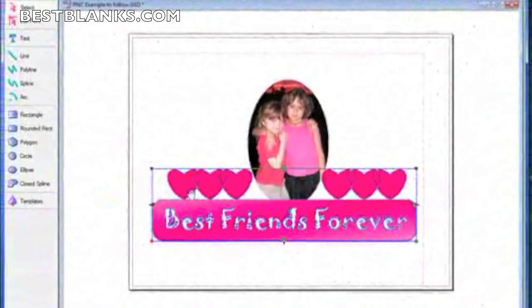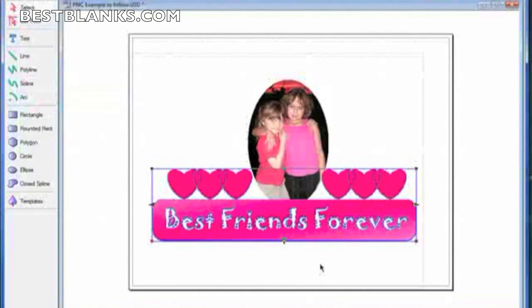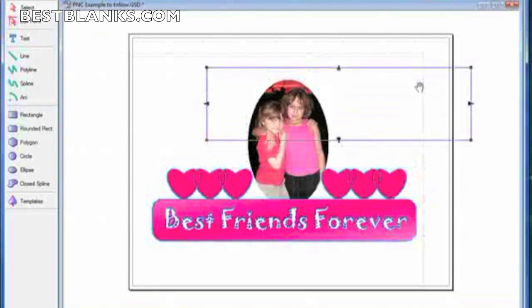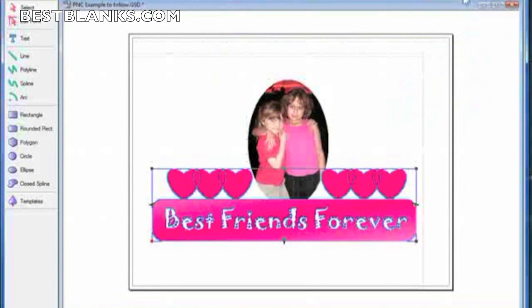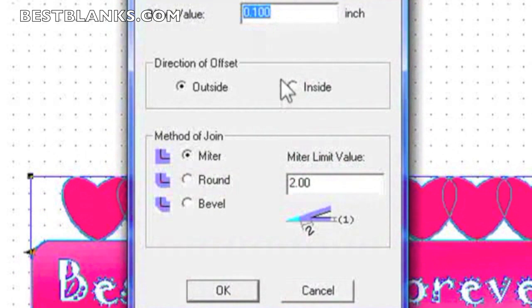To create a cut line around the hearts and rectangle, we first need to group all these objects together. I select them all, click Edit, then Group. I don't want to use offset shape directly on the group because it'll remove all the color and just do the outline. So I create a copy via Edit > Copy, then Edit > Paste. I undo that, and then create an offset shape — 0.1 is perfect to keep the cut line just outside, so you can see it.